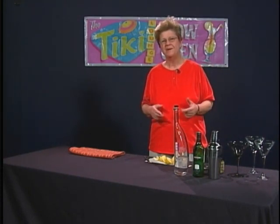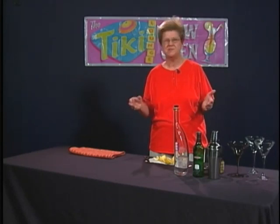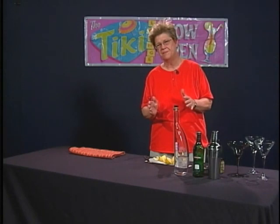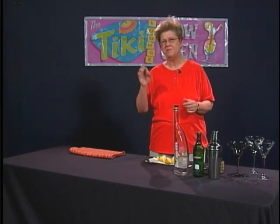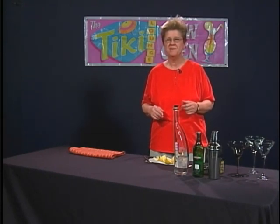The style of martinis has changed in recent years. It used to be that people preferred much more vermouth in a martini. I can remember in the 60s my parents practically having a ratio of one to one with the gin or the vodka and the vermouth. But now people just like a hint of dry vermouth in their martinis.